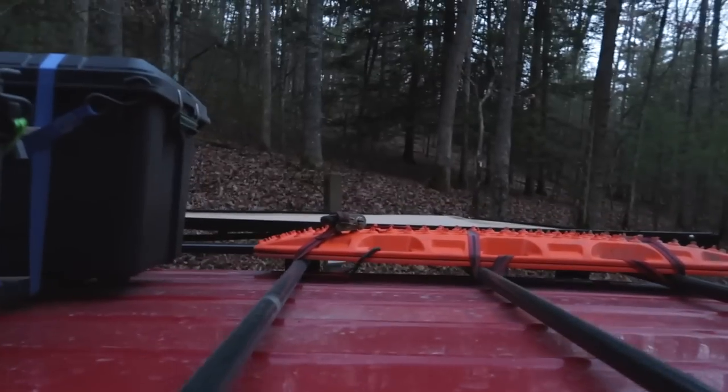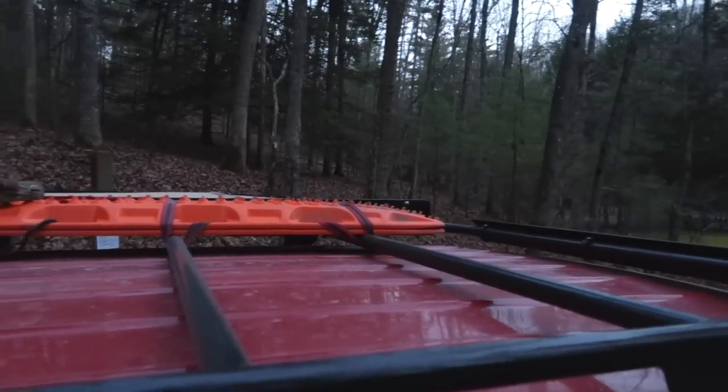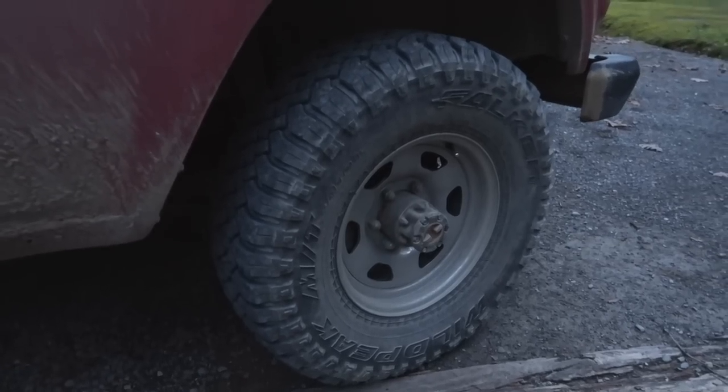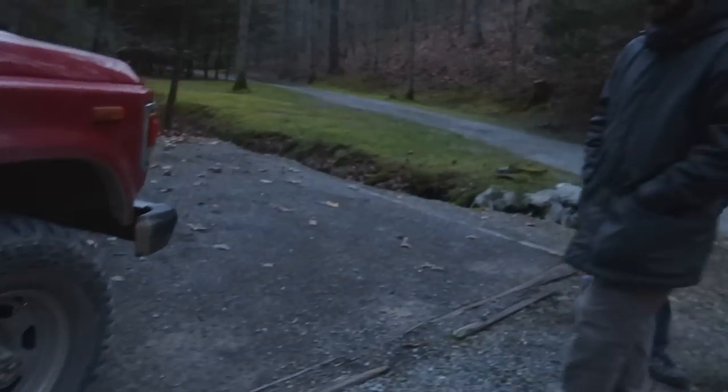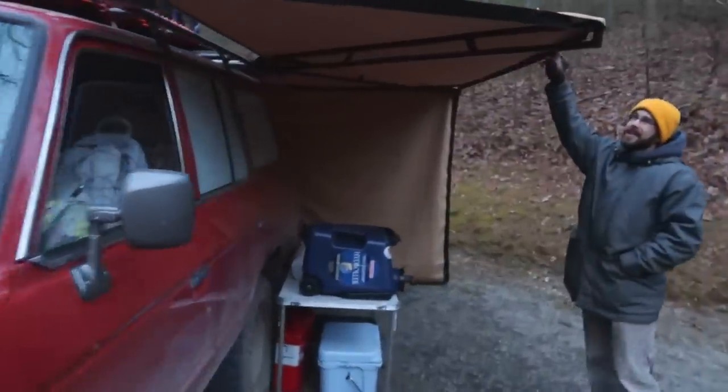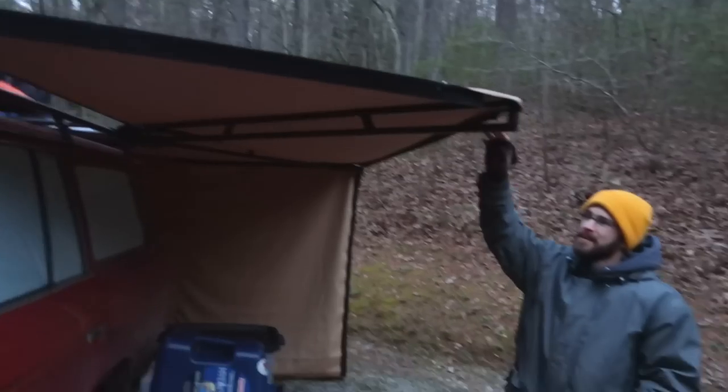The Max Tracks are just strapped on there right now — I haven't gotten around to fabricating anything for them. We were living in the low country so it's real muddy down there, so I went with mud tires. This is our new awning — it's a 270-degree awning that we built.